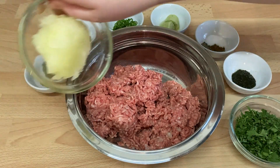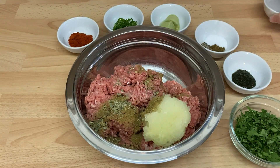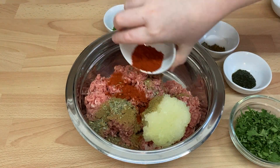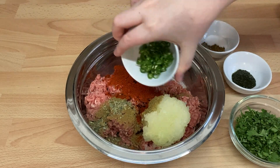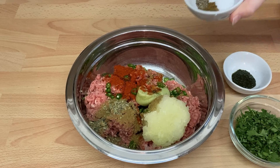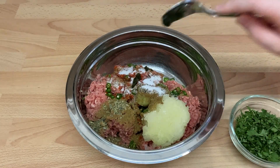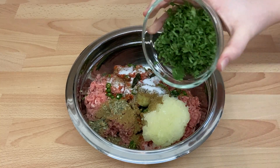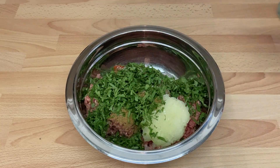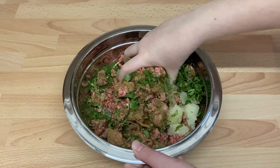For the kebabs, add the mince into a clean bowl, then add the onions, spices, chilli powder, fresh chillies, garlic, ginger paste, salt, mint sauce, and coriander evenly over the meat. Using your hand, thoroughly mix all the spices in by squishing and mixing continuously. You want to make sure the spices are evenly mixed throughout the meat, so make sure you mix for a good few minutes.